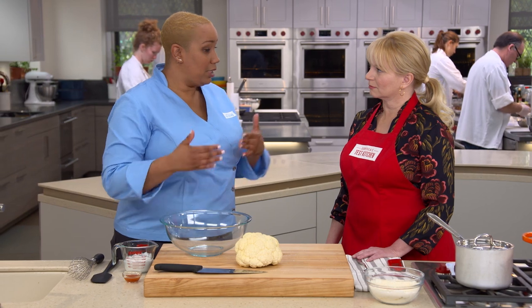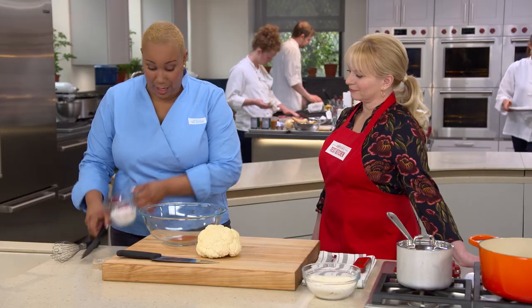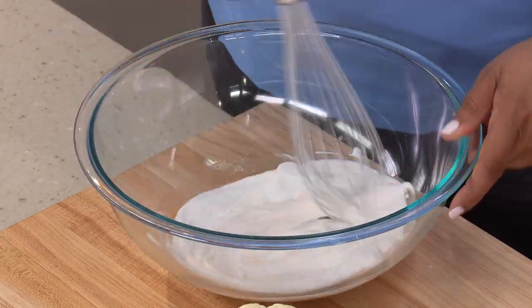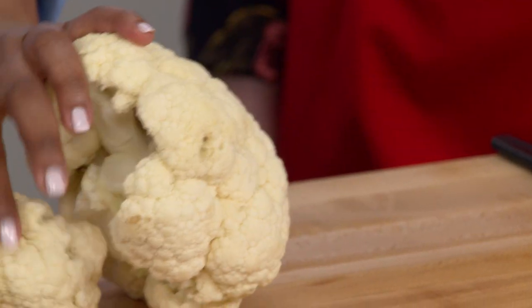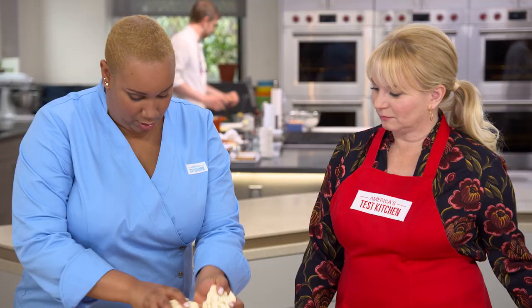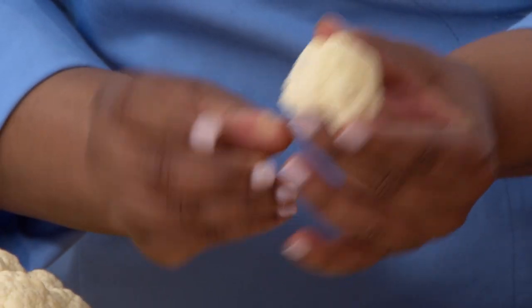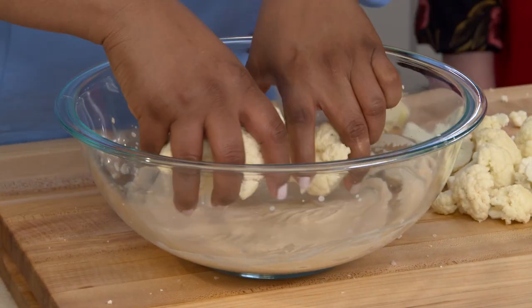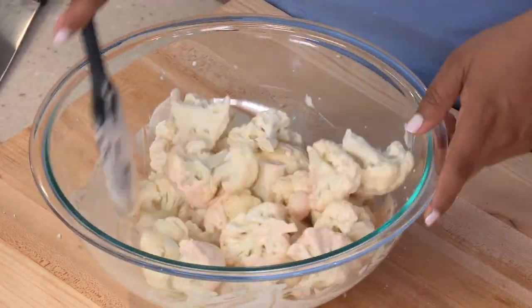We're going to create a flavor base to help our dry mixture stick to the cauliflower — one tablespoon of hot sauce and two-thirds cup of coconut milk. Give it a little whisk. Now it's time to break down our cauliflower into one-and-a-half to two-inch pieces. If it looks small, it is too small. Add the pieces to the wet mix and make sure they are well coated, getting the coconut milk and hot sauce mixture into all the crevices — that's going to give us an even fry. Sprinkle the cornmeal-cornstarch mixture on top and gently fold so you don't break the cauliflower into smaller pieces.